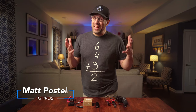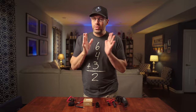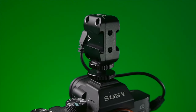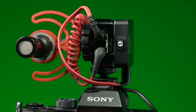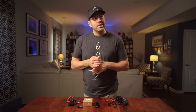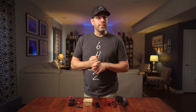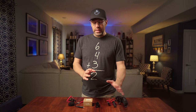Hey guys, welcome back to 42Pros. In this video we're going to talk about a brand new adapter from SmallRig that gives you two separate left and right channels of audio. Yes, it is a wonderful thing. I've been waiting on something like this for a while — I actually been waiting on this product for a handful of months because I saw the pre-production and pre-order notifications come out October-ish, maybe November-ish of 2020. It's out now and it is a great piece of kit.